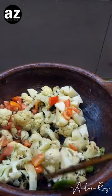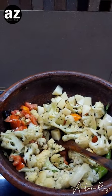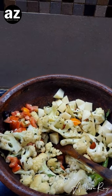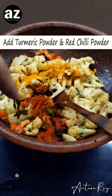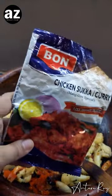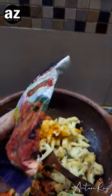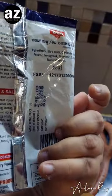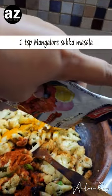I'll give it a nice toss and then the masalas come in. Apart from the usual haldi, namak, and lal mirch, I'm going to add a very special masala — a Mangalore-style masala called chicken sukha. I've been using this packet for quite some time; it's not very expensive, so if you can find it, please do add a little bit of it.